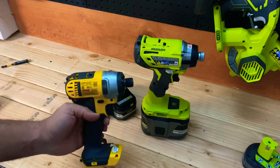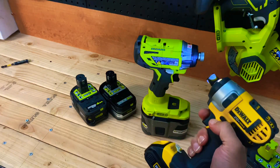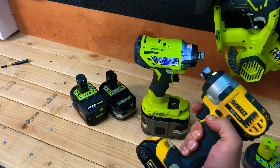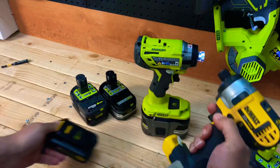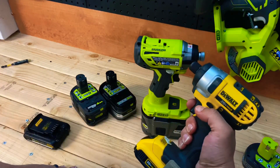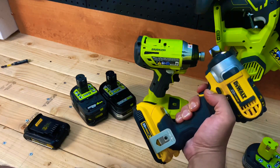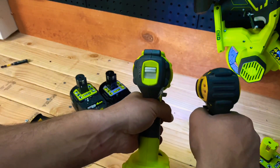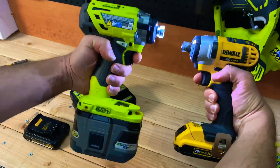Look how the 9 amp-hour Ryobi setup dwarfs everything - that's crazy. Let's compare to the DeWalt with its standard battery; it doesn't have a speed selector, just a variable speed trigger. Now the DeWalt with the XR battery - you can tell it's more powerful too, smaller batteries but higher quality. Ryobi versus DeWalt - what a difference in size.